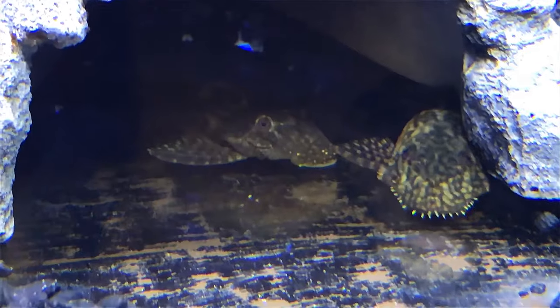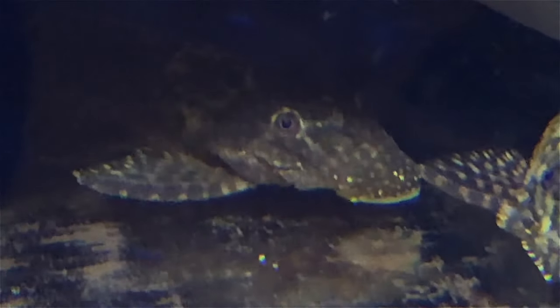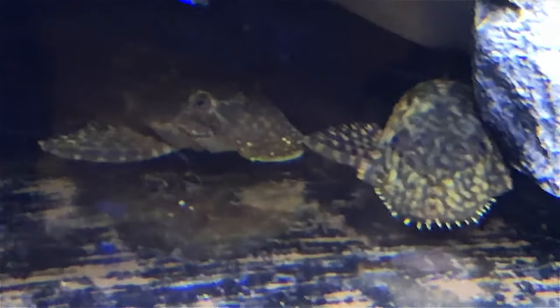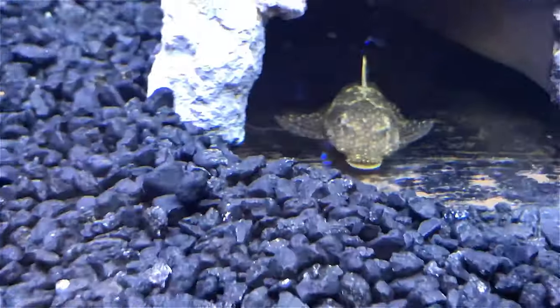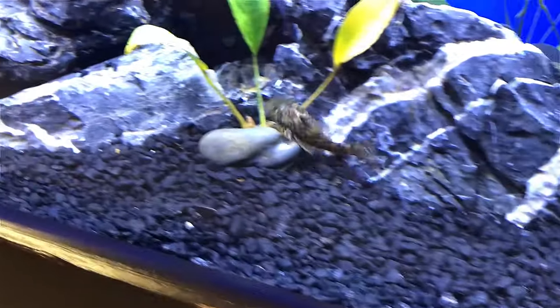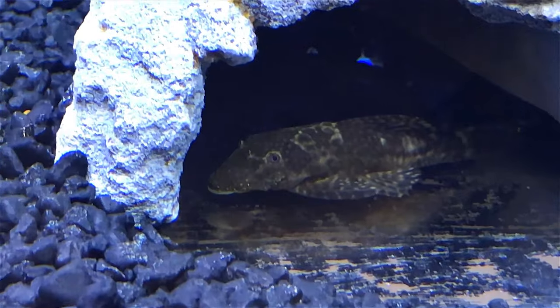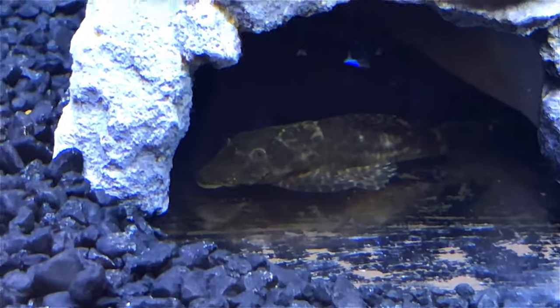Looking at my bristlenose right here, they've got a little of a crocodile type look to them. You can see right here one squirmed away — that's about as much action as you'll ever see from a pleco. They normally just move a centimeter here, centimeter there. At that time he swam across the whole aquarium.